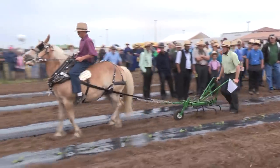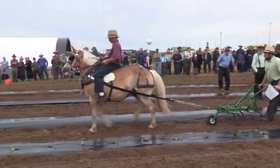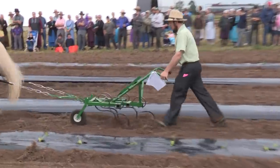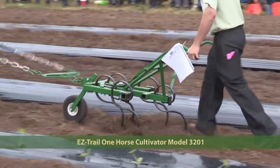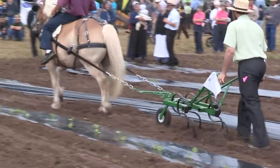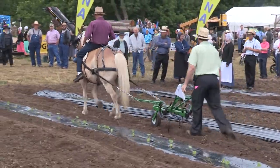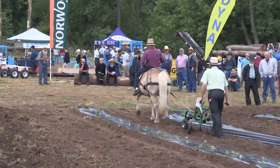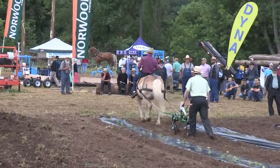We have a one-horse cultivator coming in from Easy Trail Manufacturing, also available at M&R Welding or Camden Farm. Model 3201 is a five-tine cultivator that retails for $319, with a discount available today at the demo.